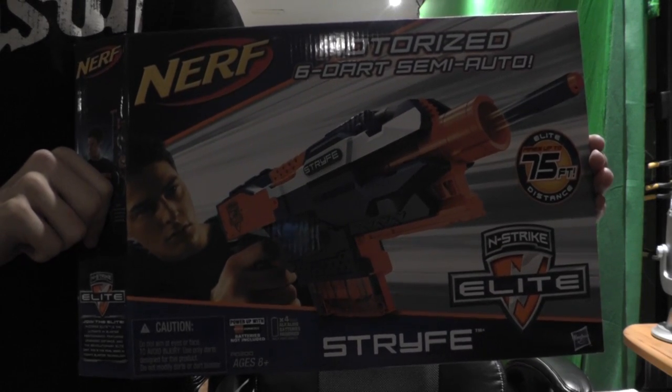Now for the review segment of the Nerf Elite Strife. I've been getting a chance to toy around with the gun a bit and it's very, very cool. I must say the Strife is a must — it's really, really nice. It's essentially a slimmed-down Rayven. Basically, it's a clip-fed Barricade.